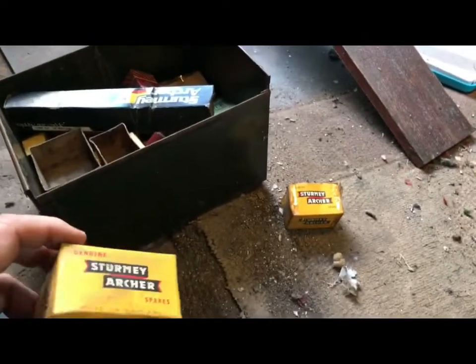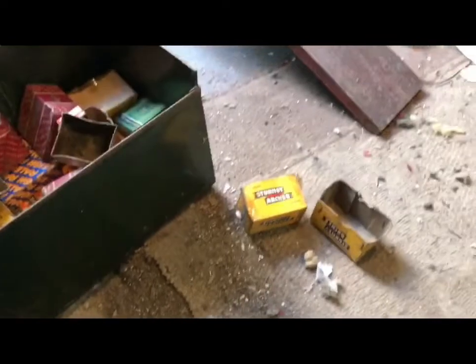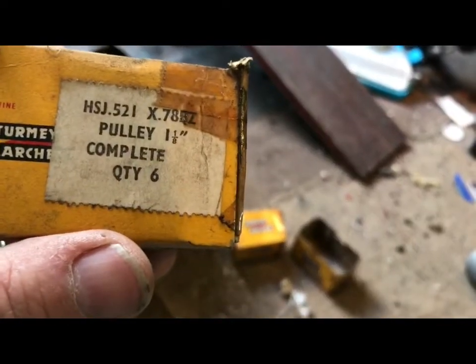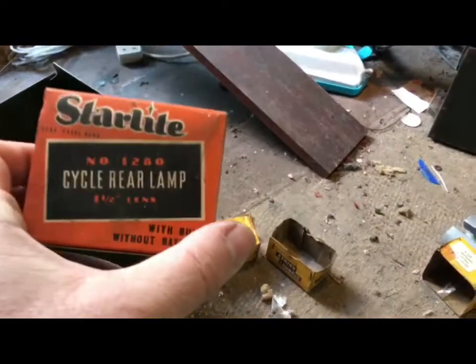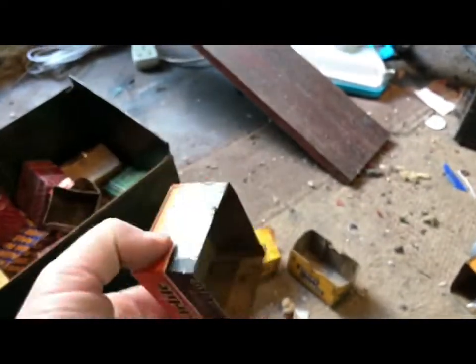I'm going to save these and make something decorative out of them — maybe get a cork notice board in the frame and then cover it in these boxes. That would be a big one, or several. And this is Axle Cone, quantity 12. Pulley, one and one eighth, complete — and again, wish that was full. Starlight rear lamp bulb. Oh, it's a whisp bulb without batteries — it had the lamp in here. Nice.